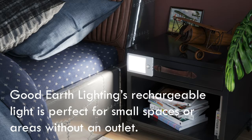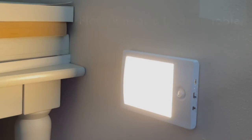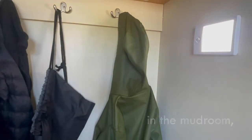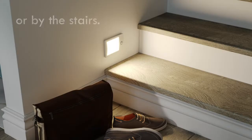Good Earth Lighting's Rechargeable Utility Light is perfect for small spaces or areas without an outlet. Place it near a bedside table, in the mudroom, under the sink, on the fridge, or by the stairs.